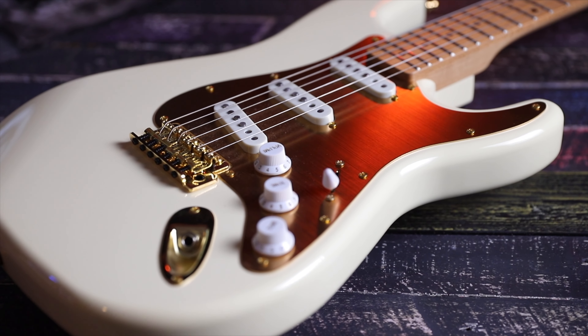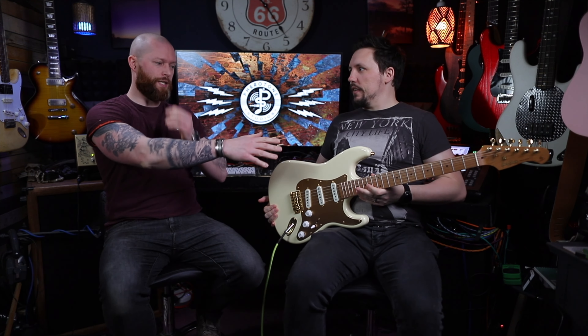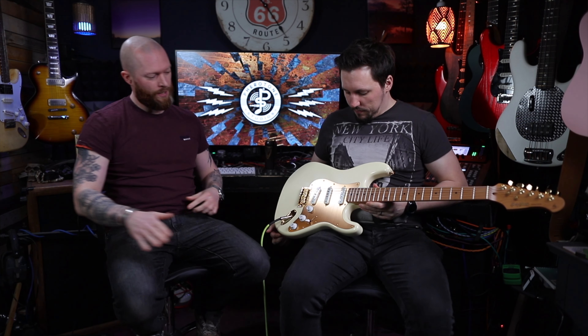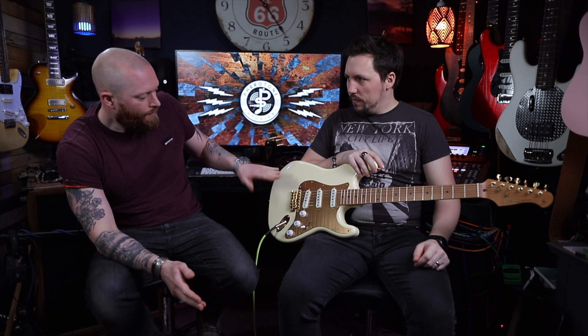This Harley Benton is £150 and it was a birthday present from his family. They went for this one - it's got a roasted maple neck, a nice cream Strat body with a cool anodized finish. We did some upgrades because there were a couple of weak points: the pickups sounded alright, but the bridge buzzed.